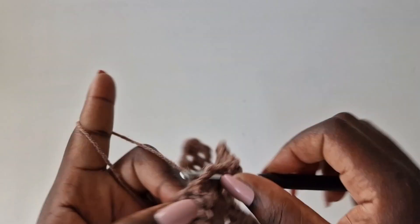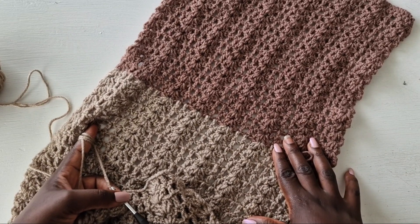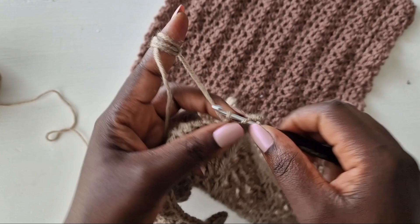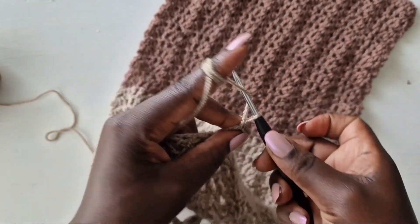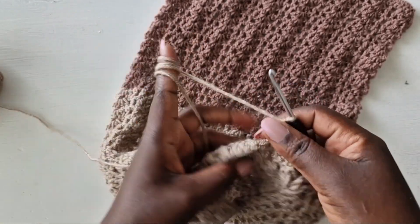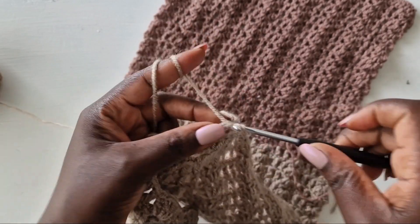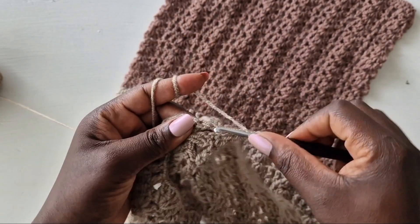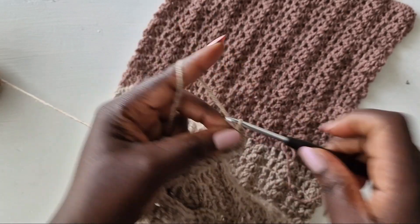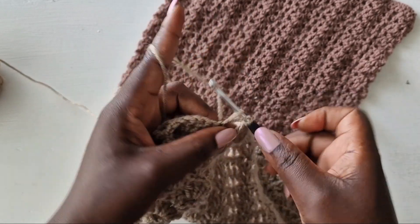I intended to use the same color but I ran out, so I added a different color. I didn't show you when I'm attaching it because I want it to be your choice to use two colors or one. If you like it, you can use two different colors like I have, or you can keep using the same color — it should be your choice.